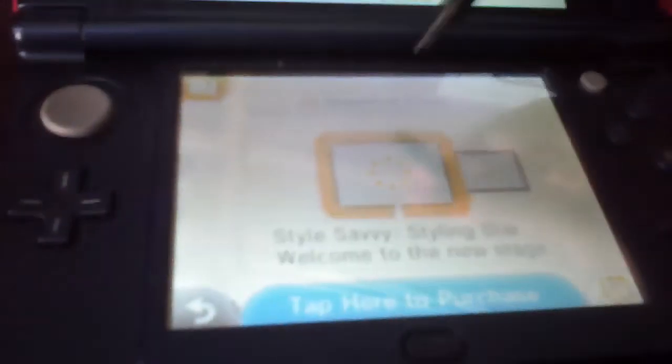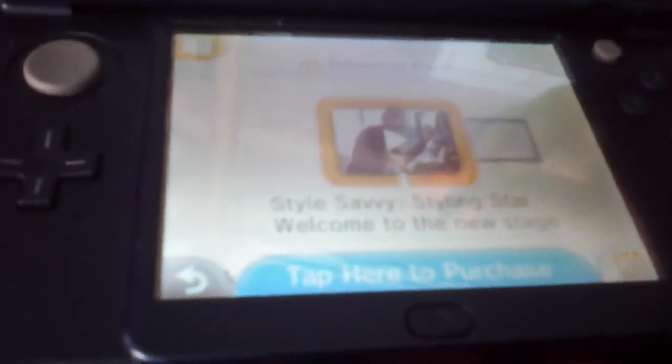This is the demo for Kirby Battle Royale — I'm going to get to try this one. It'll say download the demo. The demos are free, but you cannot play the full game.